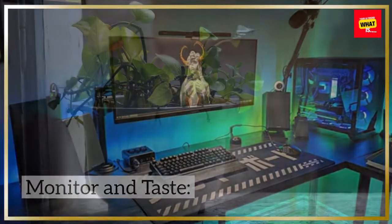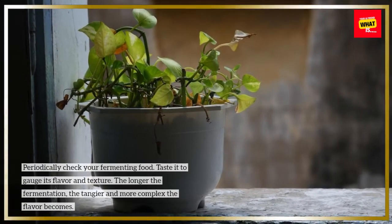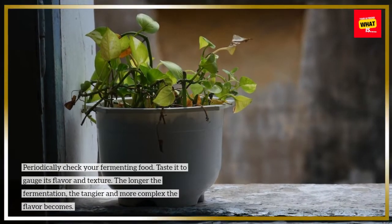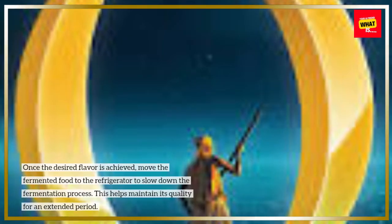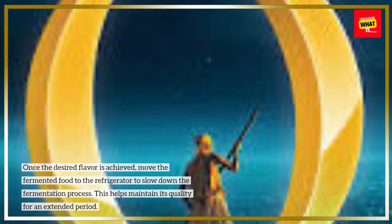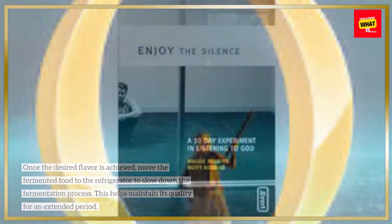Monitor and Taste: Periodically check your fermenting food. Taste it to gauge its flavor and texture — the longer the fermentation, the tangier and more complex the flavor becomes. Store in the Refrigerator: Once the desired flavor is achieved, move the fermented food to the refrigerator to slow down the fermentation process. This helps maintain its quality for an extended period.